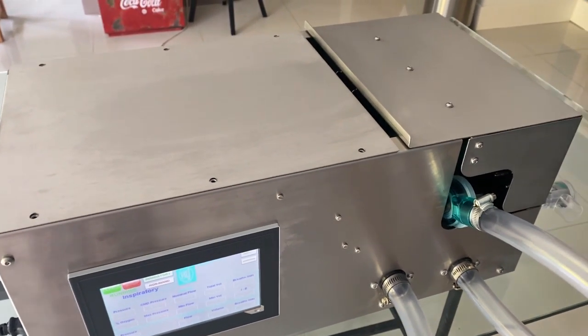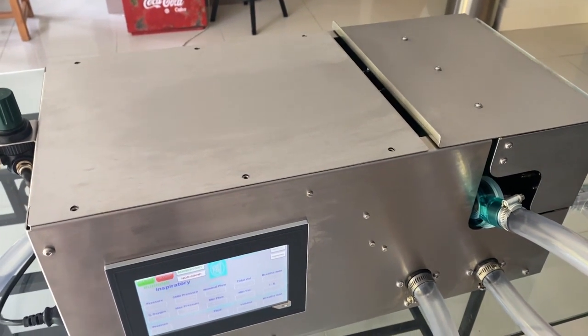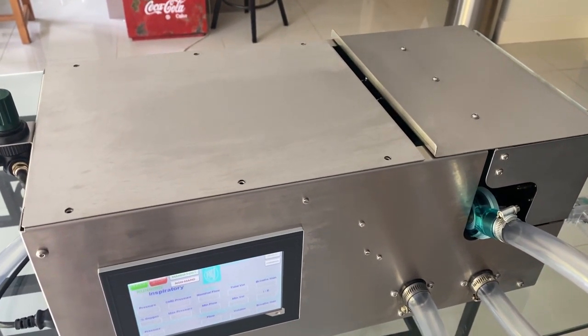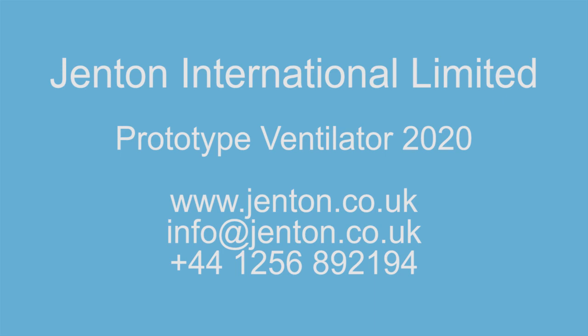Speaking on behalf of Richard and Gareth, we would like to thank the Genton team that helped with this design and the many companies who helped with the supply of components, late night and weekend advice and general encouragement. They are B&R, Dero, Festo, First Sensor and Shearman's.